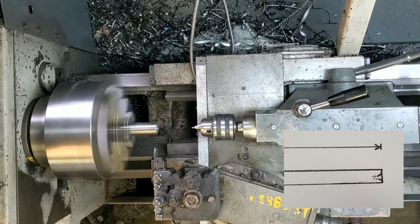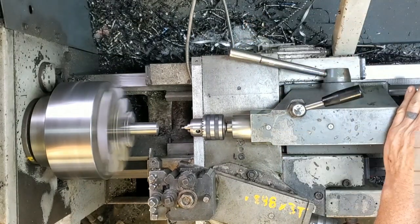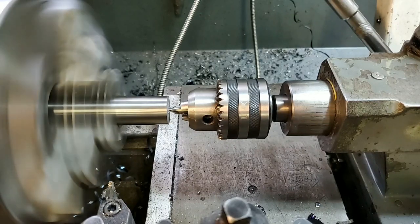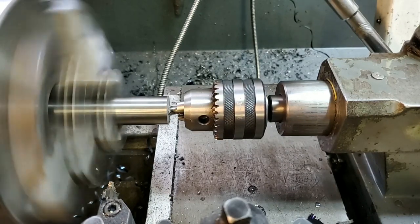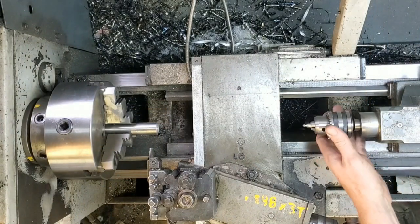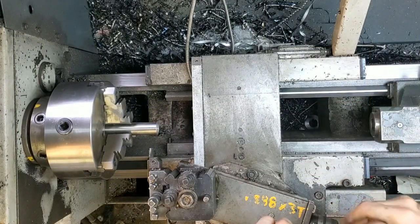Next we're going to slide the center drill in and drill a hole right smack in the center of it. The purpose of this is to support the bar when I slide it out — it's going to have to overhang 13 inches. Let's slide the live center in here. You've got to make sure it's nice and clean so it'll run true to center.